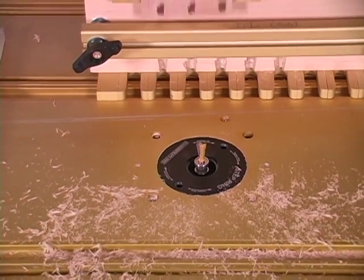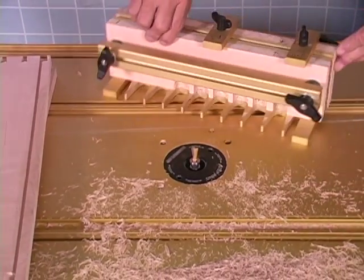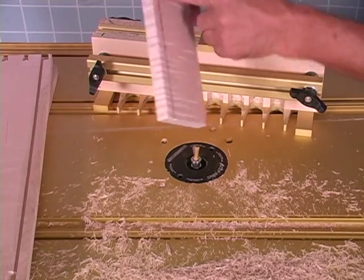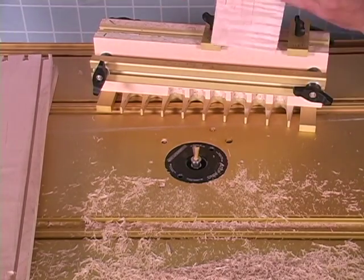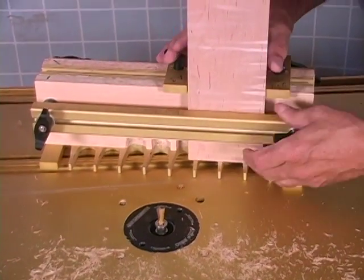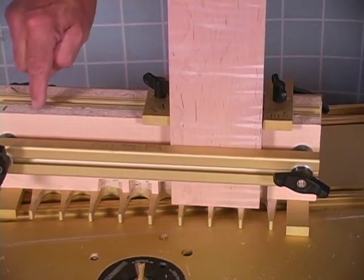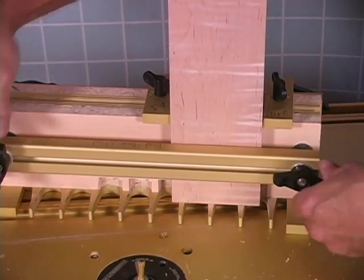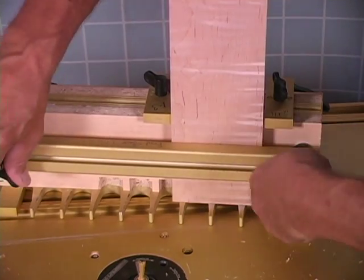We've got all the dovetails cut on both sides. Now we're ready to turn the jig around, use the other side, and cut with the pattern bit. Again, we put the inside of the door to the inside. This number one is against our number one right like this. We sit around, make sure she's flush on the top, and push against the number one stop. Just so that they're square on both sides — we're lined up, snugged up, and we're ready to go.